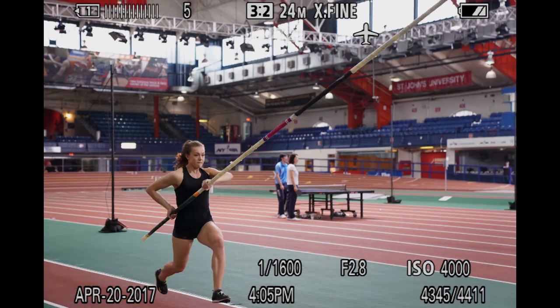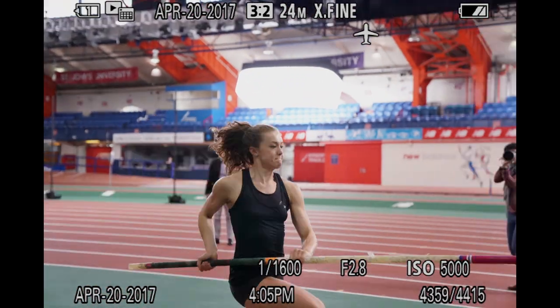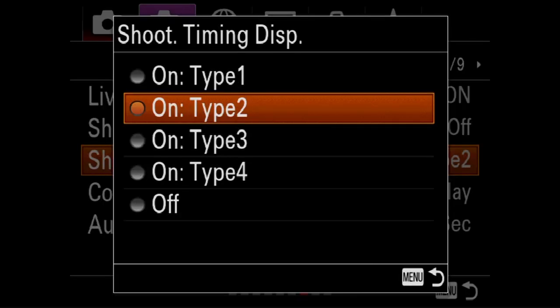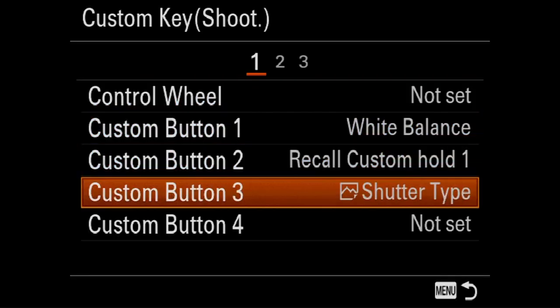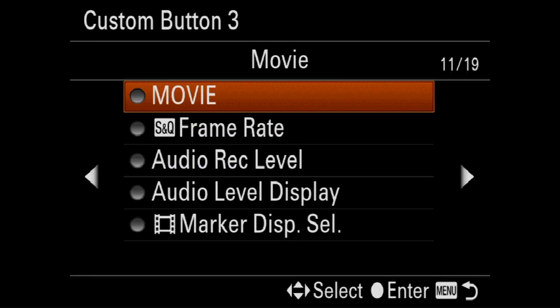This camera is so fast, the word I use to describe the autofocus would be actually violent. Though the high speed capabilities of this camera are remarkable, there are many settings that can optimize or severely handicap your results. I'll give you the shortcuts and insights to unleash the insane capabilities of your new Sony A9.